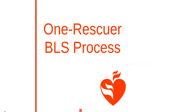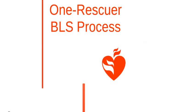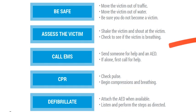First we have the one rescuer BLS process. The general adult BLS process is to reach safety, assess the victim, call 911, perform CPR, and defibrillate.